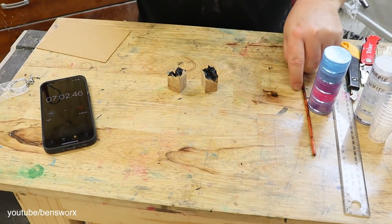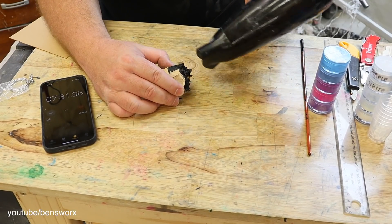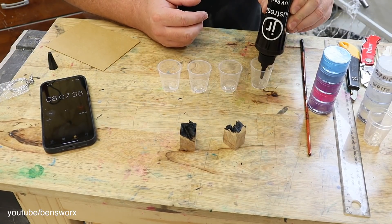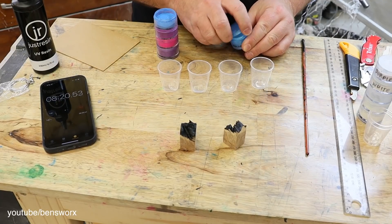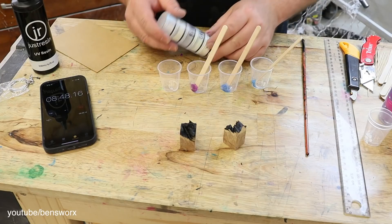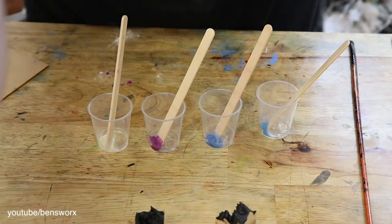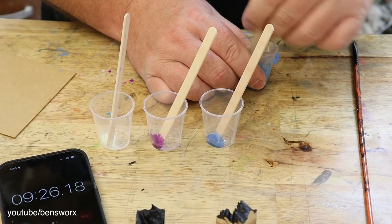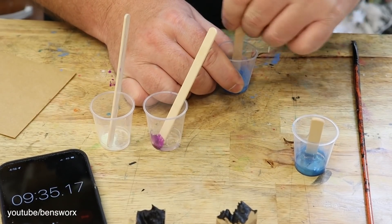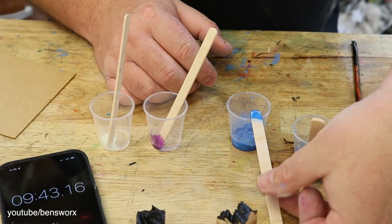I think we need to speed up this drying process. I think we'll use some blues and purples in this one. I'm also going to mix in some green glow in the dark. Nearly ten minutes gone already and we haven't even got the pigment on yet. I'm really thinking that this needs to be in the pot by like the 20 minute mark at least — then that gives me ten minutes to sand and finish it up. That's going to be a massive ask.